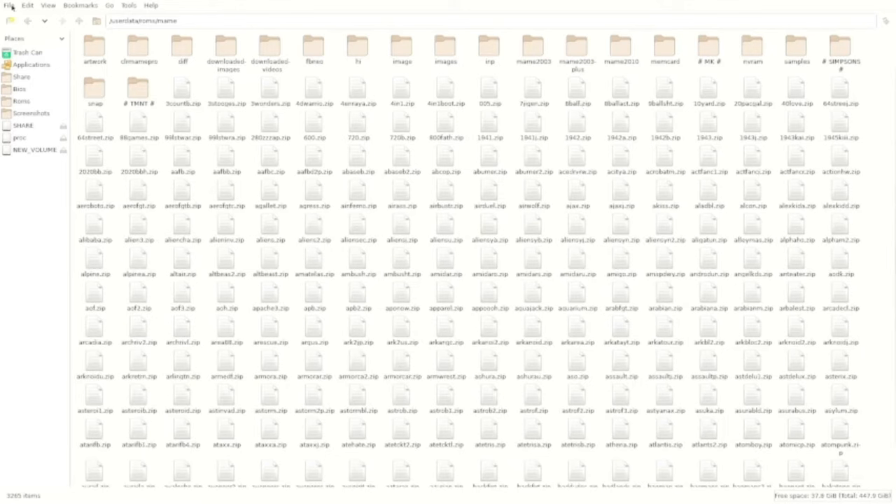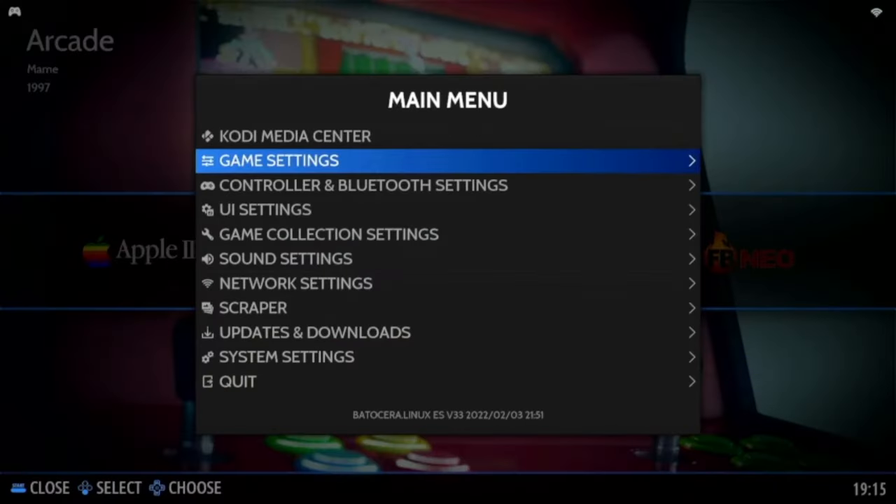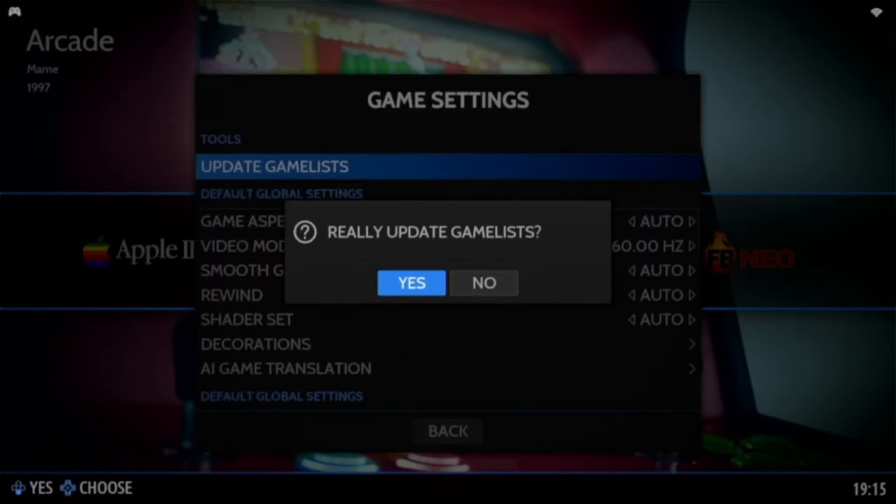Up to the top left, in File, exit the page — back to Batocera. The games are not going to be visible at the moment, so what I need to do is press Start on the controller, then go to Game Settings and Update Game List.